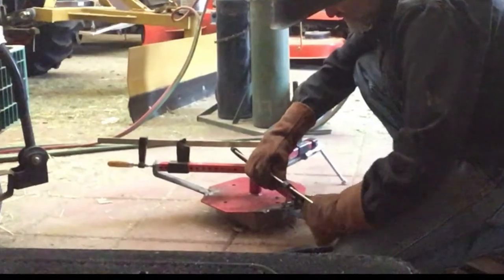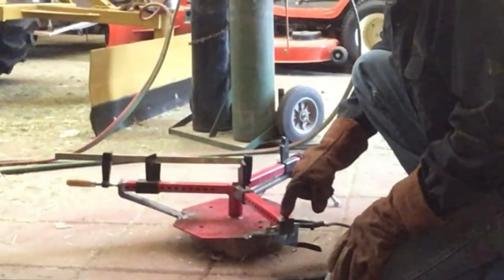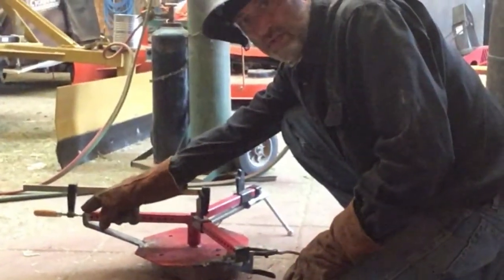I think we can take the wrong side now, because the wrong side is welding. This side here and here is going to need to be welded.